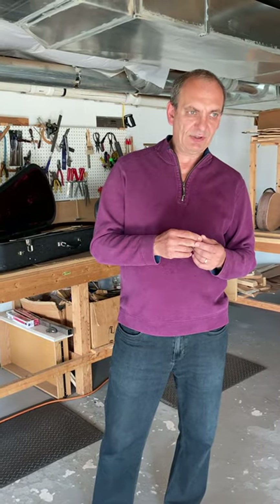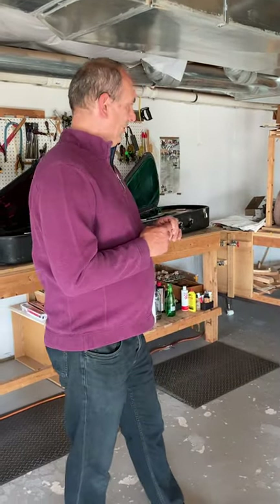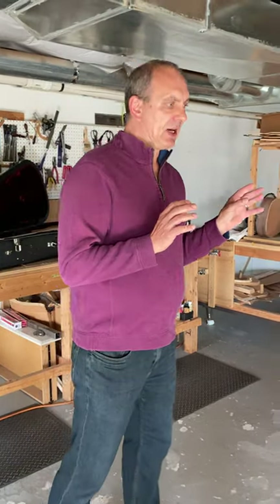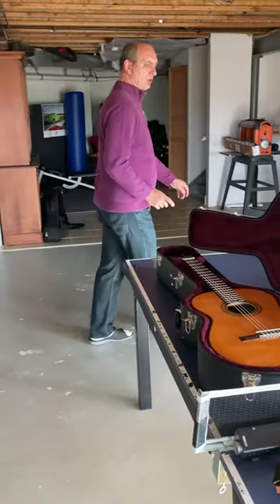The guitars I have today are the apprentice of Hauser I, Edgar Monk — if I am saying it right — and two Monk guitars and two Manuel Velasquez. What they have in common, all these builders, is that they all build guitars in the Spanish traditional way with the Spanish heel construction.